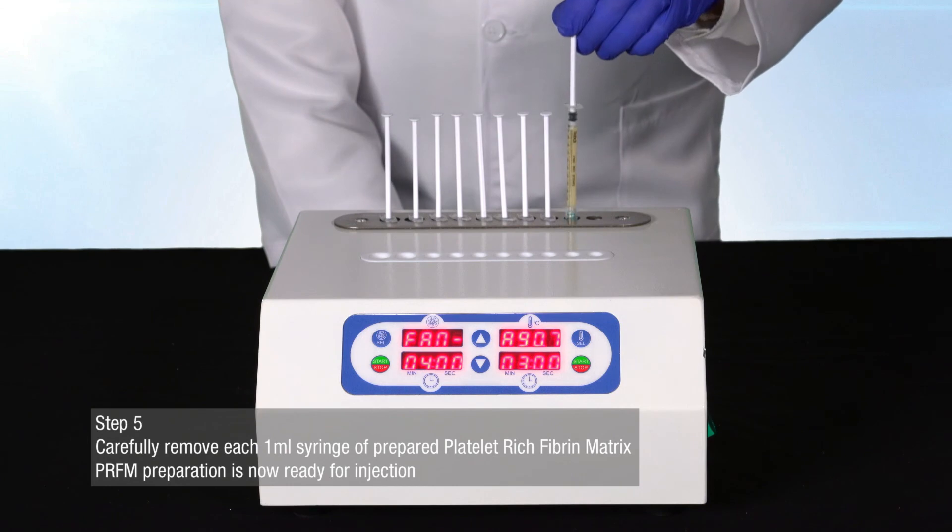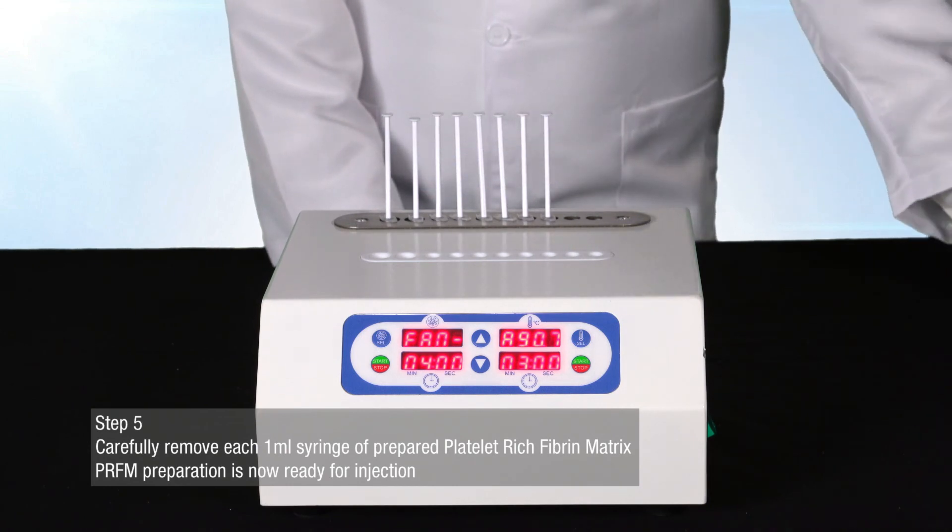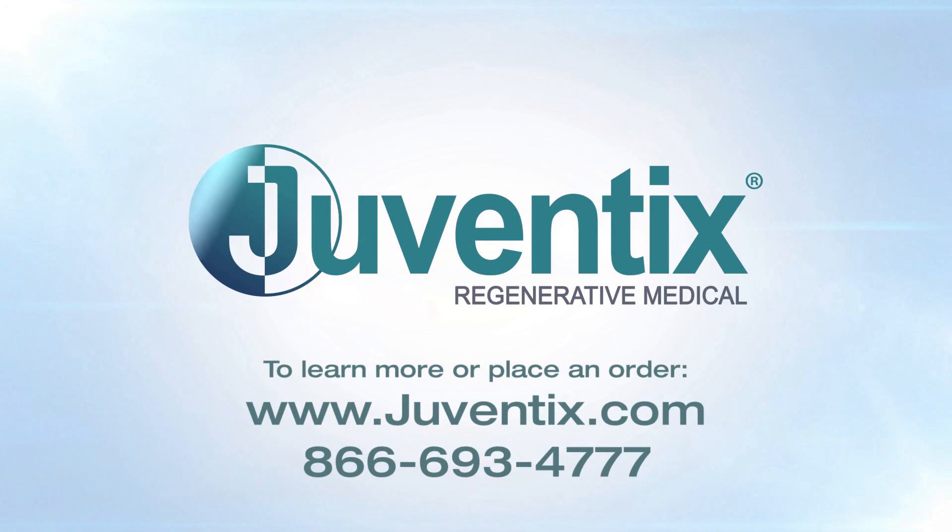Your PRFM preparation is now ready for injection. Thank you for watching. To learn more or to order, please visit www.juventix.com or call 866-693-4777.